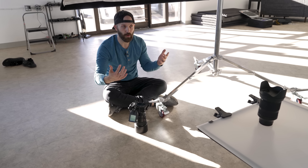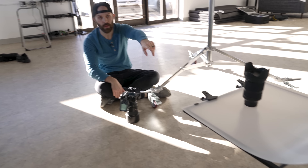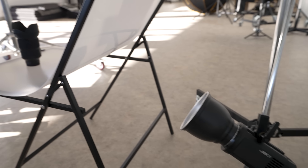How I have this set up is a very simple two-light process. We have one light behind the product table firing a reflector, and that illuminates the surface of this translucent material.